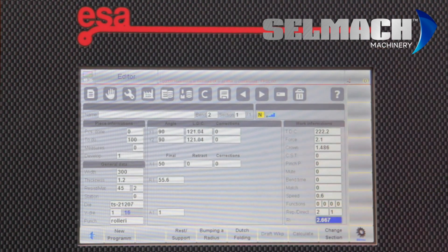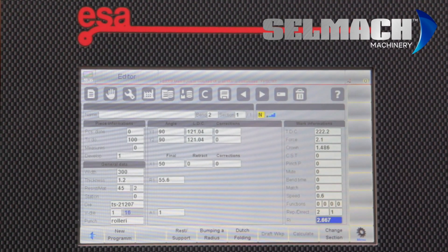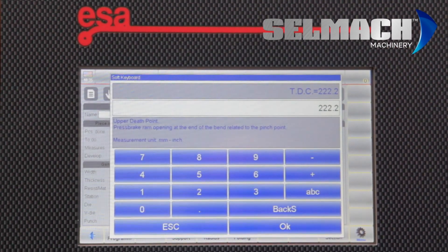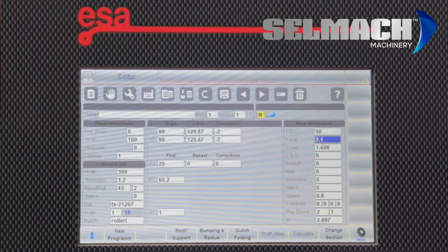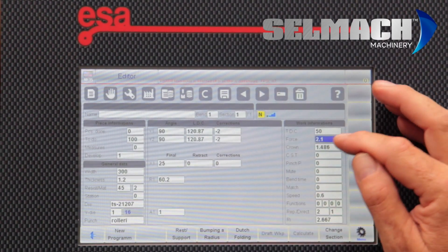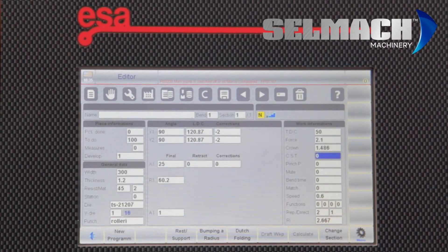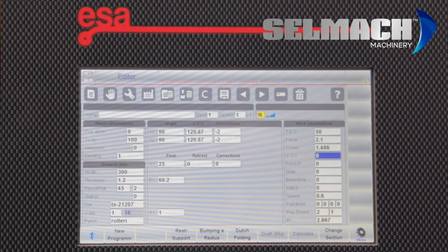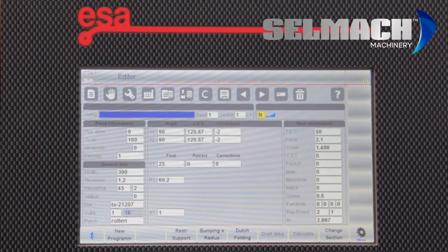Let's look at what other functions can be added from the control. Once you've programmed the job, in bend 1 for instance, the top dead centre doesn't need to come up to 222 — you can tell it to come to 50, so the beam will only come up 50mm. The force was automatically calculated, but if you find on some thicker materials you need more force, it can be added here in small increments. Crowning is also automatically worked out by the computer, but if you feel you need more or less, it can be adjusted here to get the perfect straight fold.